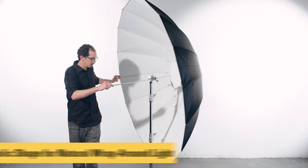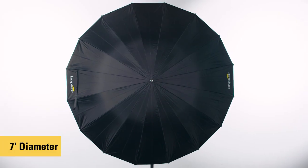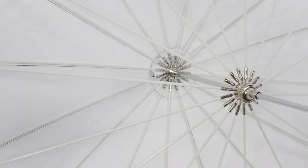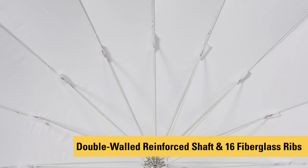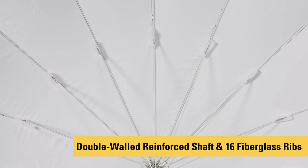All three have a parabolic shape that produces more natural wrap-around light than a regular umbrella. These umbrellas have a 7-foot diameter and are compatible with most flash heads and monolights. They're lightweight yet sturdy and feature a strong double-walled reinforced shaft and 16 fiberglass ribs to maintain the shape and tension of the nylon fabric.